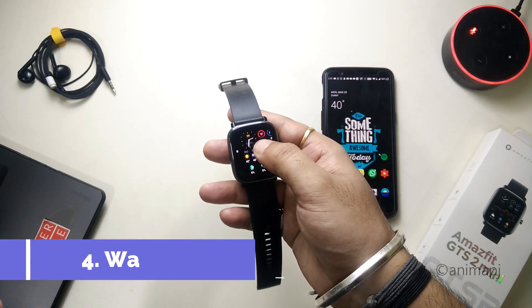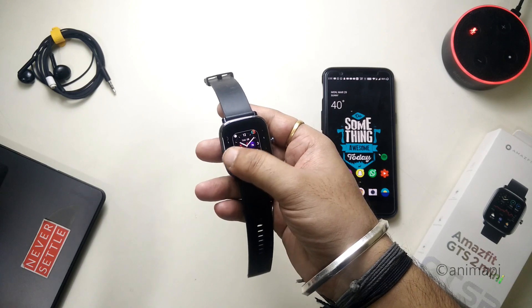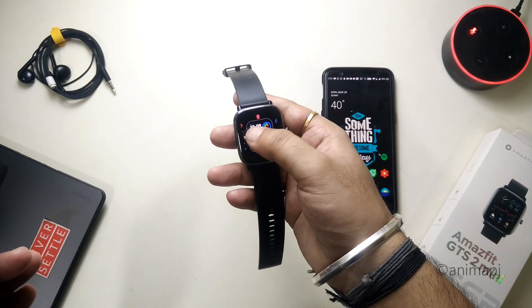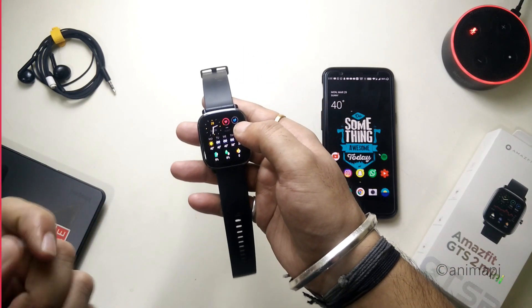For the fourth tip — watch faces — this is completely personal preference, but I recommend using watch faces with a dark background and minimal elements, or elements that don't have a lot of colors. Simply use those types of watch faces, which will improve battery life a bit more.